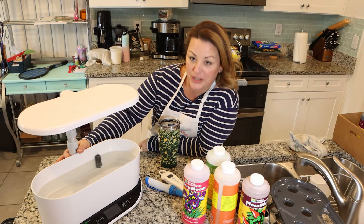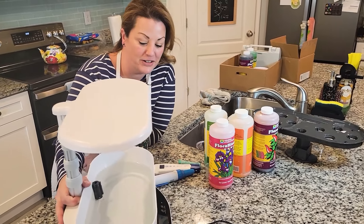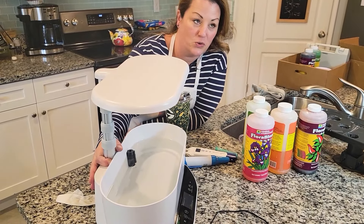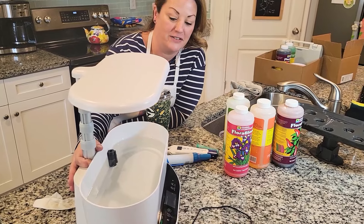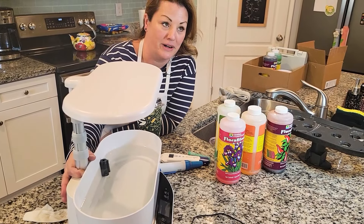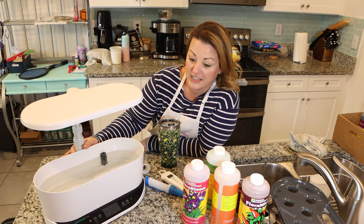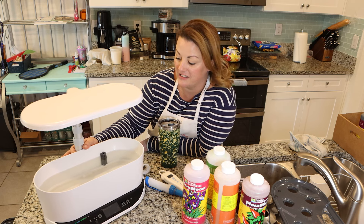This is the AeroGarden Bounty. This kick-started my love of gardening, and this thing is really cool. This is an introduction to hydroponics, even though you don't realize it when you buy it. You just think that it's going to be a really cool little gadget to have on your countertop to grow your herbs and tomatoes.